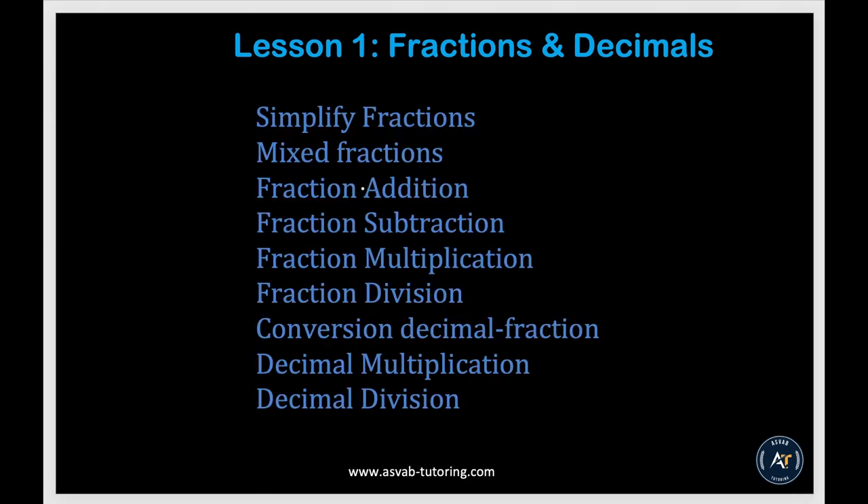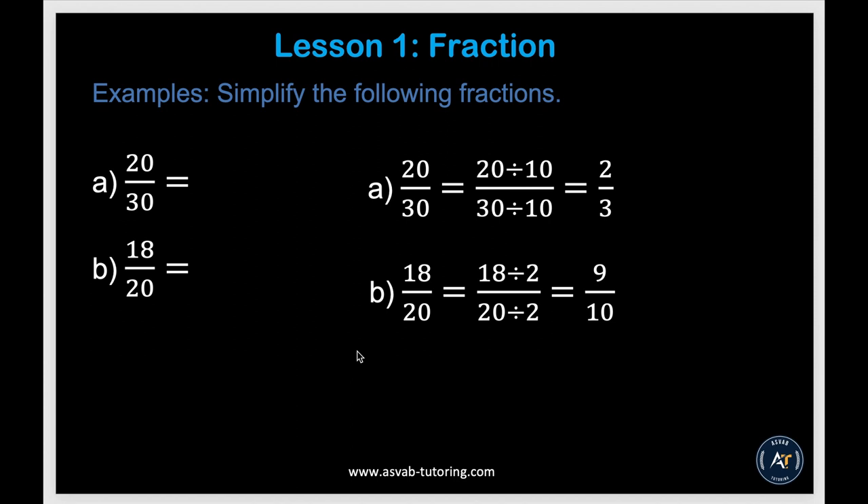In this lesson we'll learn fractions and decimals. We'll learn how to simplify fractions, mixed numbers, fraction addition, subtraction, multiplication, and division. We'll also learn how to convert from fraction to decimal and decimal to fraction, how to multiply decimals and divide decimals. We'll do some examples with the basics and then apply those basics to word problems that we'll see in the actual test.